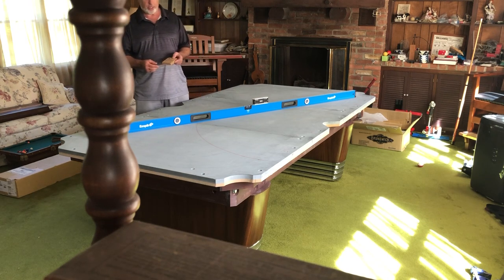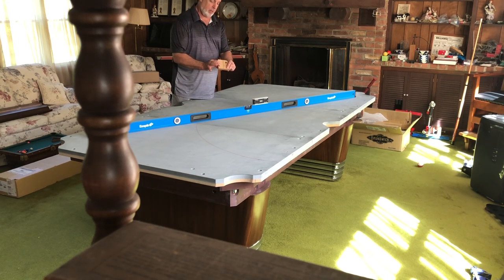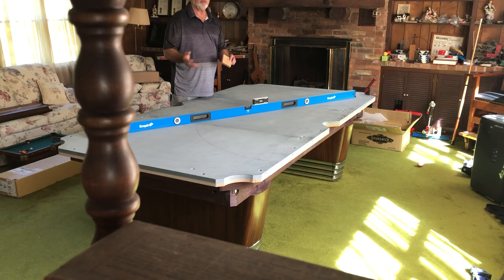Brunswick has changed over to the metric system, so the backer boards on the new tables will not be accommodated by the two thicknesses of the block that I provide. First it was 3/4 of an inch for the standard, then they went to 11/16, and now they're in the middle with metric — so it's a little thicker than the thin side and a little thinner than the thick side.